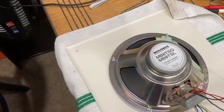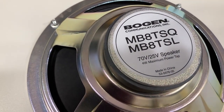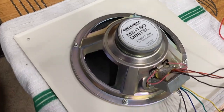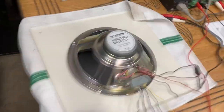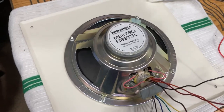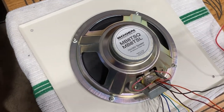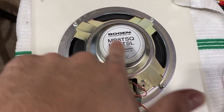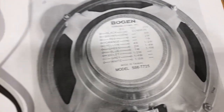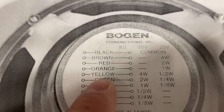Today's video is on tapping one of these Bogen MB8 TSQ slash MB8 TSL 70 volt speakers. We're going to cover this and a Harris because they're both similar to each other in terms of the front, but they have different tap configurations. We'll start with this one first — it was brought up by a viewer potentially interested in getting one for Christmas. They don't give you a tap chart in the back of this one like they do with the ceiling speakers, but I printed out the chart right here — it's the exact same thing.